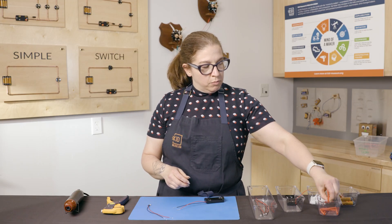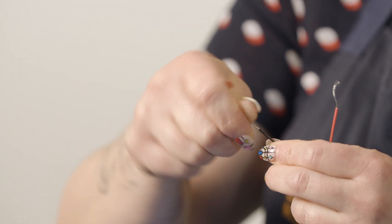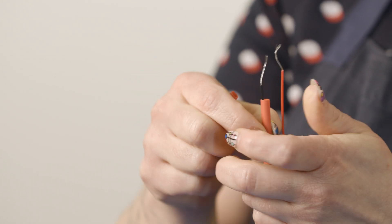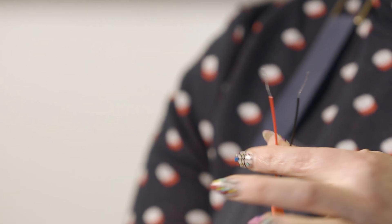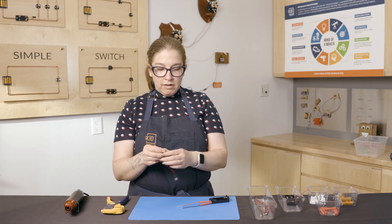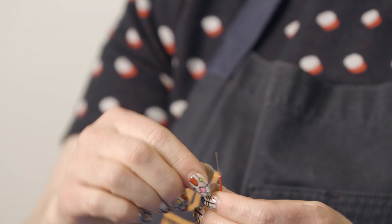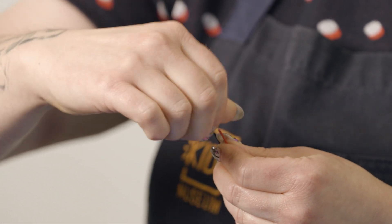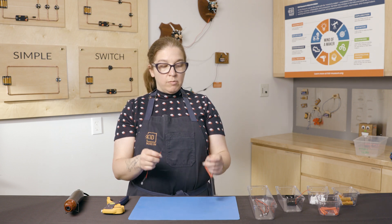I'm going to take two heat shrink tubes and put them on each of the wires. Sometimes they might need to be twisted up again. I'm doing this on the power source — I'll put both of them on, one on the red and one on the black. The next part is connecting our wires. It's important to make sure they are twisted, because the wires are actually a lot of little wires together. I'm going to connect the red wire to the red wire.